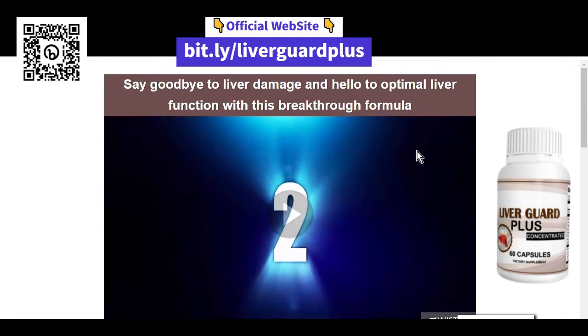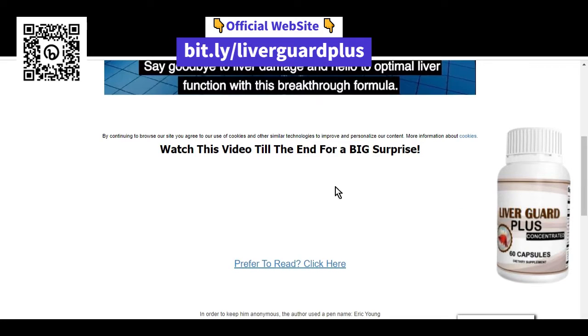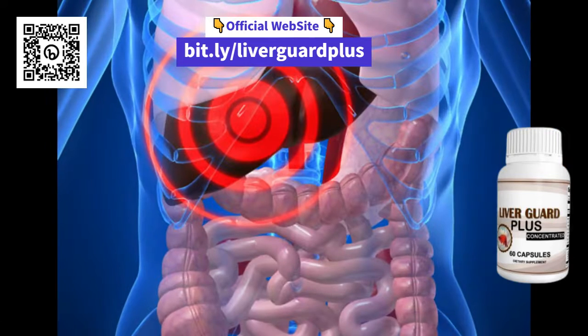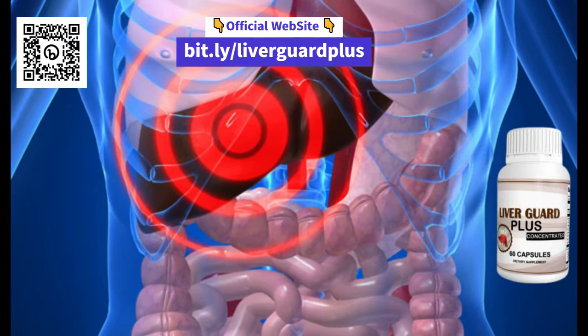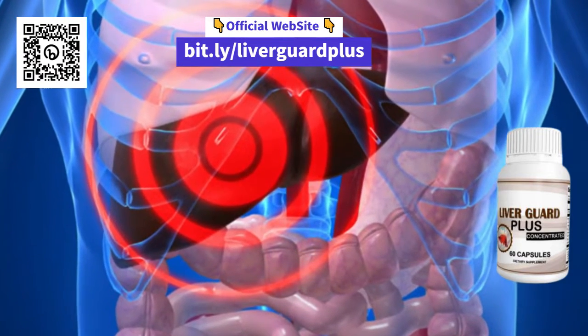Hello guys, here is Rinaldo and today we will talk about LiverGuard Plus, a supplement that can help support the normal functions of your liver system. But does it really work? How to use it? Is it good? Is it worth it? And where to buy it? Let's figure it all out together.